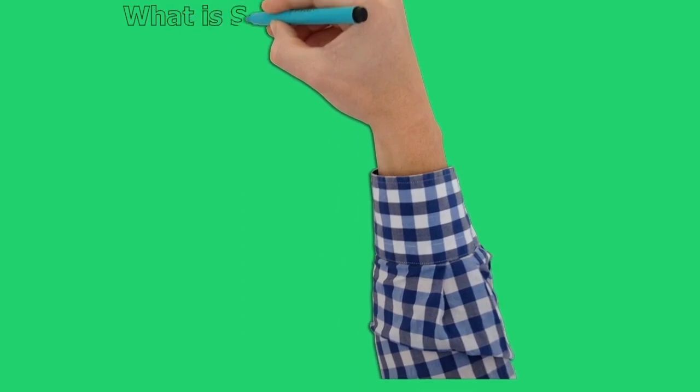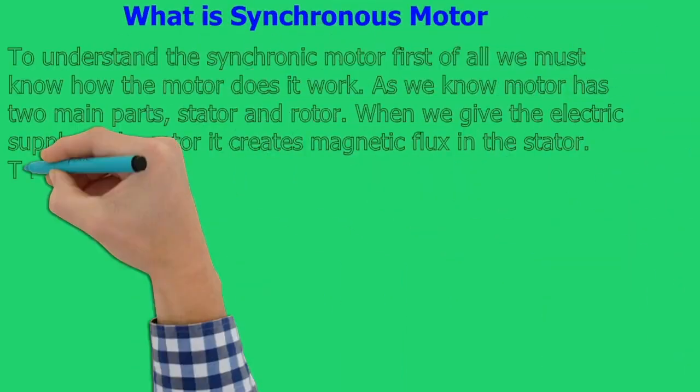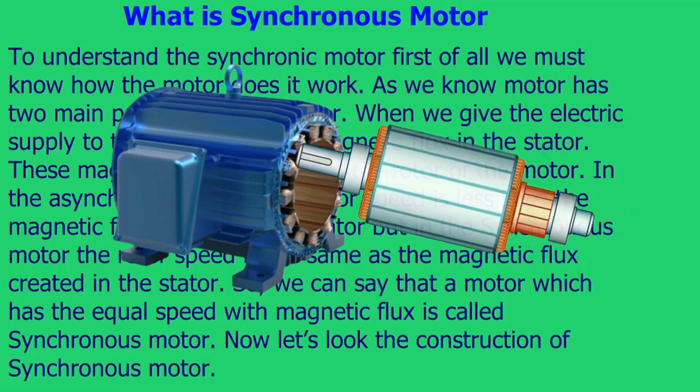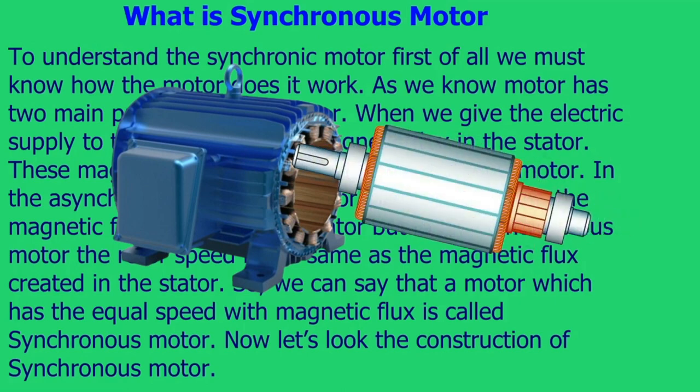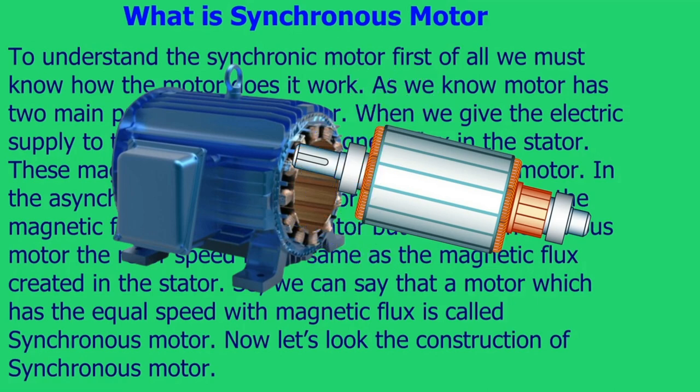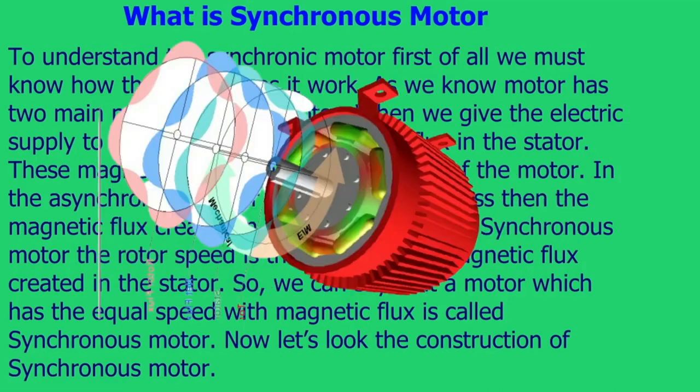What is a synchronous motor? To understand the synchronous motor, first of all we must know how the motor works. As we know, a motor has two main parts: stator and rotor. When we give the electric supply to the stator, it creates magnetic flux in the stator, and this magnetic flux forces the rotor of the motor to rotate.